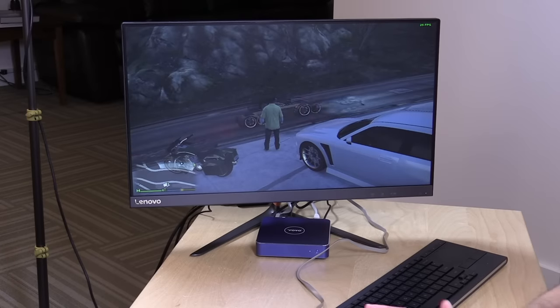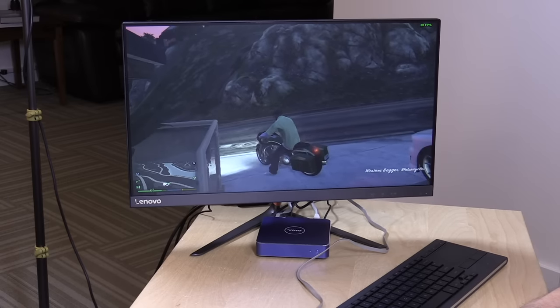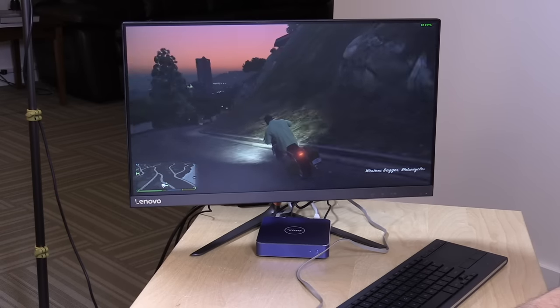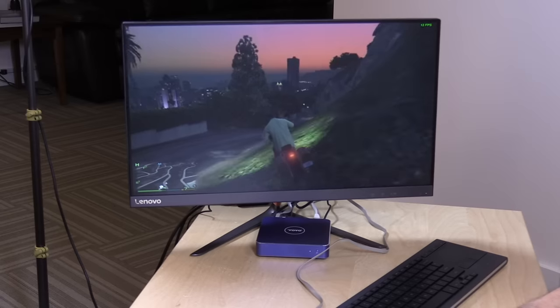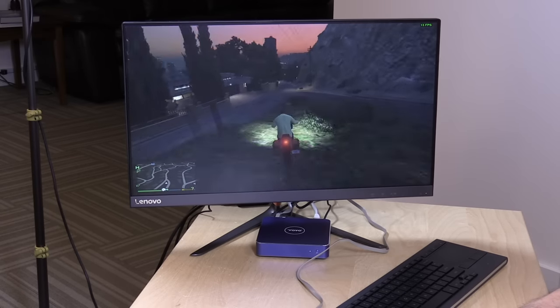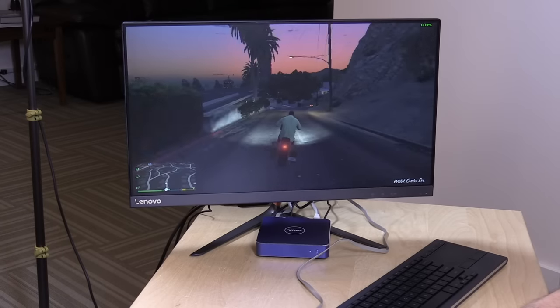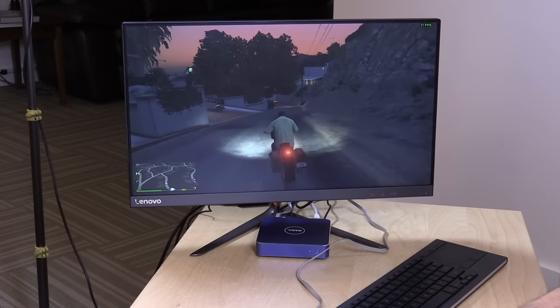Because this is the first Apollo Lake processor I'm playing with, I figured I would try Grand Theft Auto V. Unfortunately I can't get it to work with my video capture hardware, so I have to shoot the screen. We're getting frame rates around 12 frames per second running at 800 by 600, but again it shows the progress we're making with these low-powered chips — it is able to actually run things we really couldn't run at all before, it's just not all that playable.